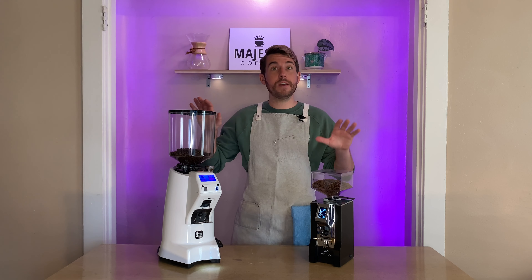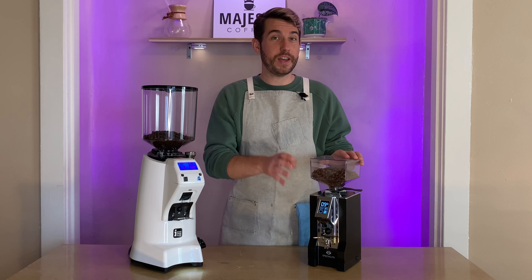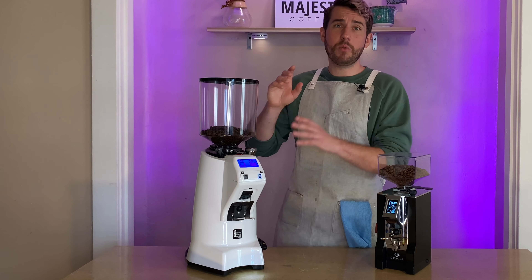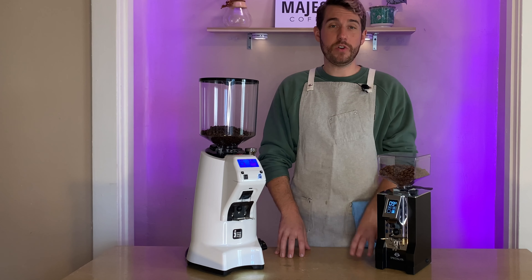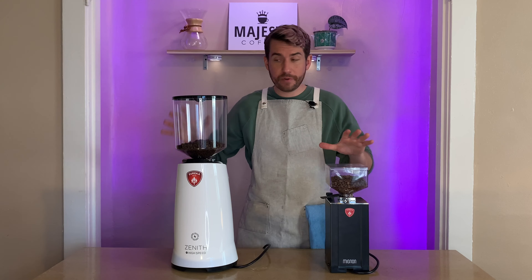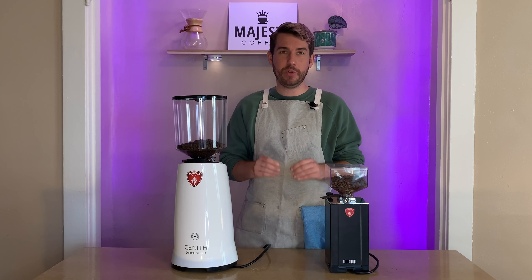Both grinders are fantastic and could be used in a home or cafe setting — the Mignon Specialita being a very low-volume cafe grinder and the 65E being suited for a higher-volume, high-speed cafe. Overall, both grinders are very beautiful from all angles and both have a very solid build quality.